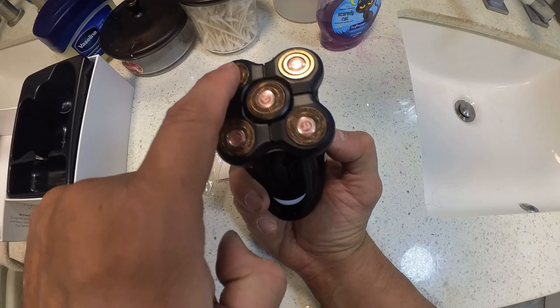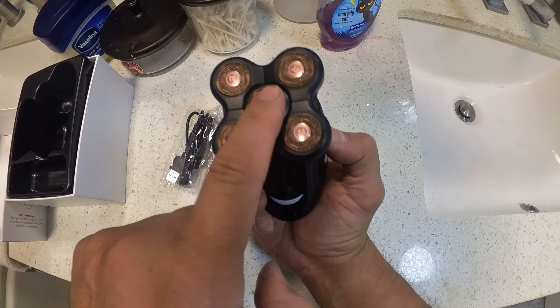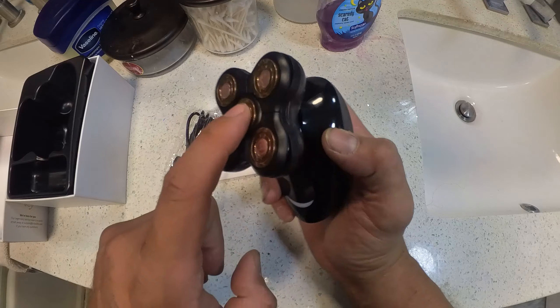If you guys can notice, look at the bouncing blades. If you're like me and you're bald and you're going to run this through your head, this is going to shave you pretty good because of the balance. Look at the shocks it has on the side of it.